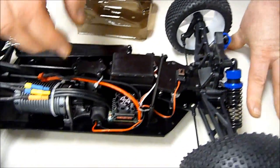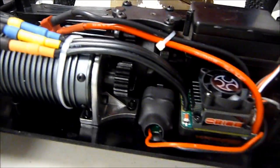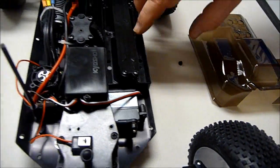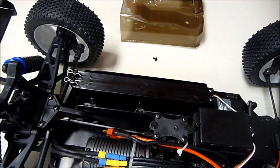You can see that you've got your Orion speed control with a fan on it. You've got an Orion brushless motor on it. You can see you've got a metal-cased servo here — that's the Kyosho servo. And then you've got your battery tray for your LiPo battery.